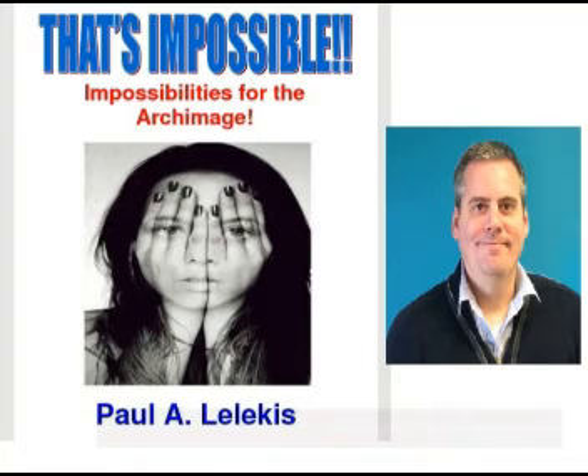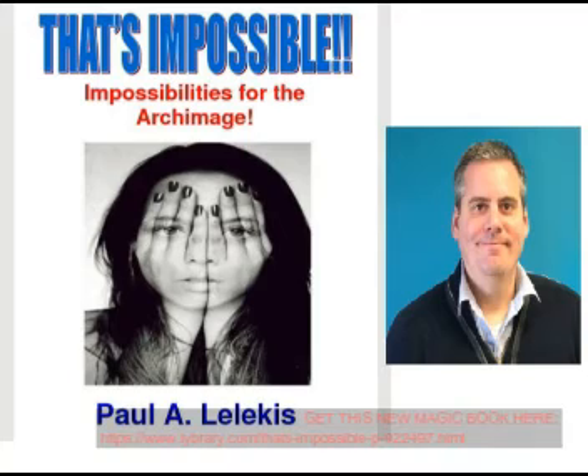Hello, this is Darren Martineau with promagicart.com. In today's video I'm going to talk about a new book from my friend Paulo Lukis called 'That's Impossible.' This is a really great book — it comes with four solid, rock-solid routines. I've learned all four of them and I'm going to put all four into my repertoire, so I highly recommend this to our students.